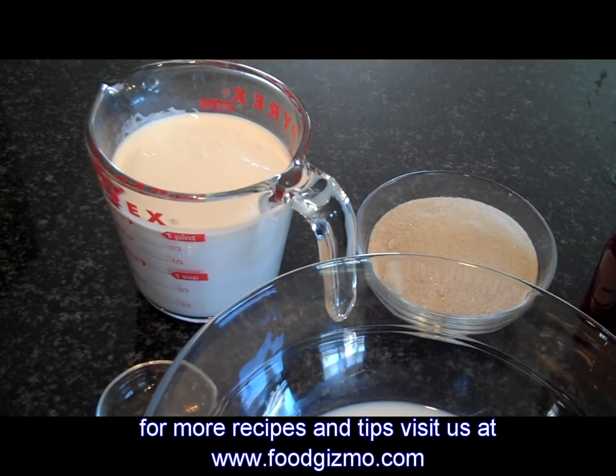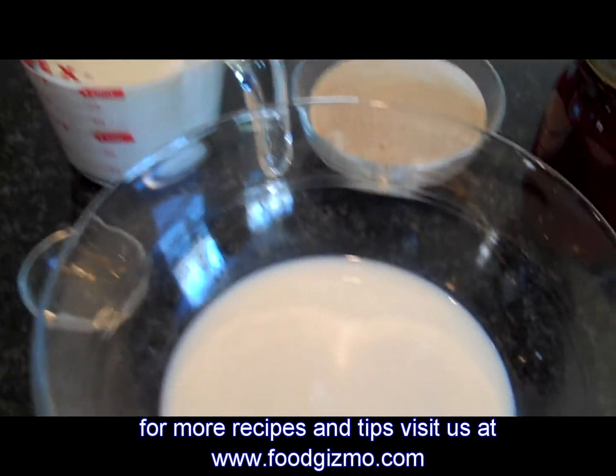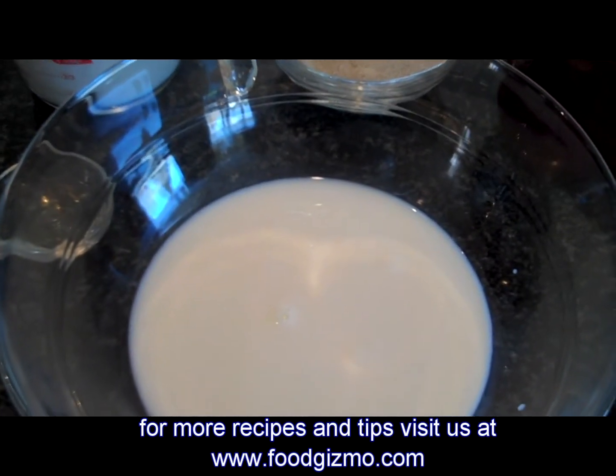Hi, today we're making strawberry ice cream. Generally it's just five ingredients.